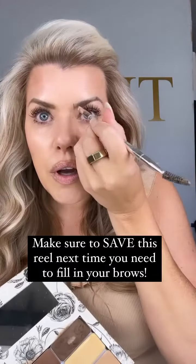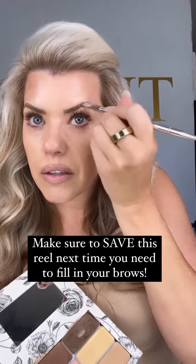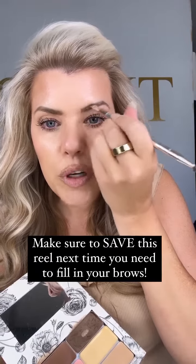Then I'm going to go in with my contour and just softly fill that in. If you want to add a little brow wax or styling product, you most certainly can — it will bring them to life and give them some little extra lift.